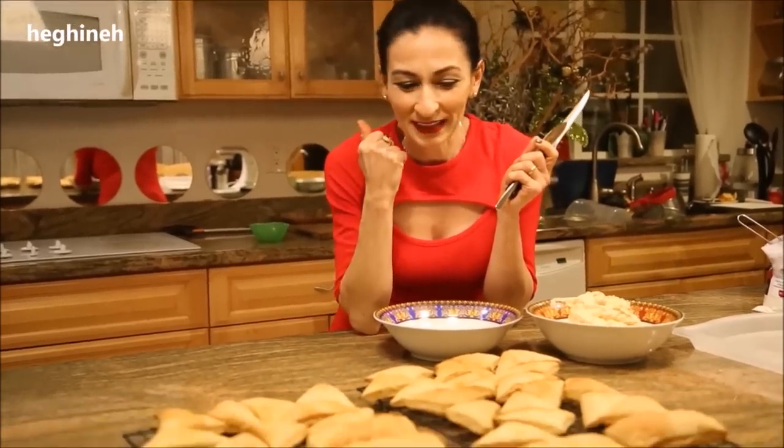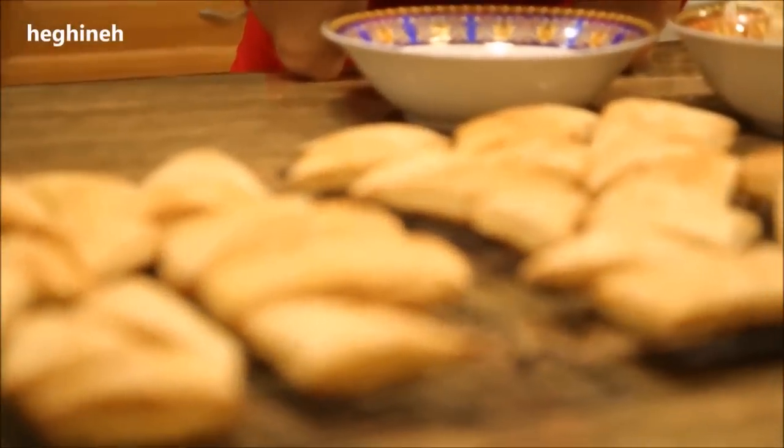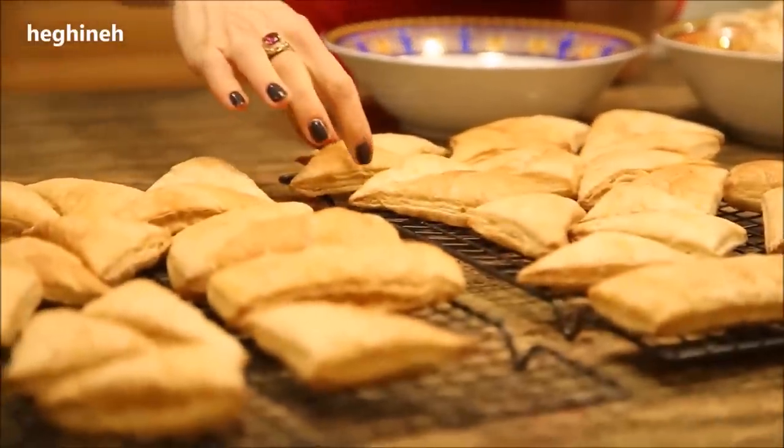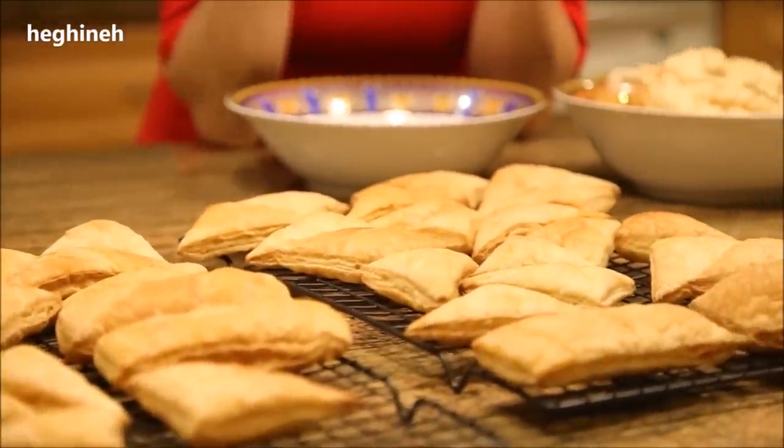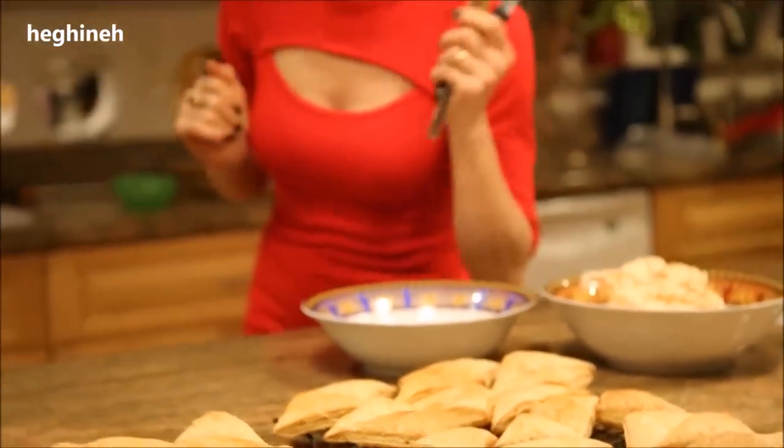The pastry layers are out of the oven — they baked about 32 minutes. Be sure to preheat the oven very well before you put them in so they puff up nicely. I didn't preheat mine very well, so they didn't turn out as good as I was expecting, but they're going to taste amazing either way.